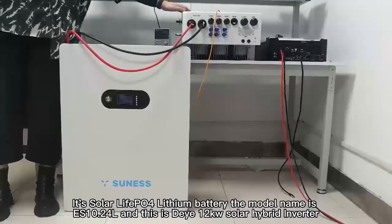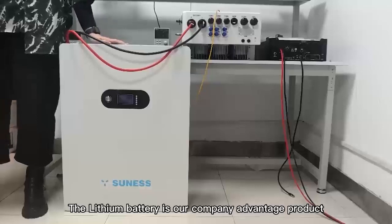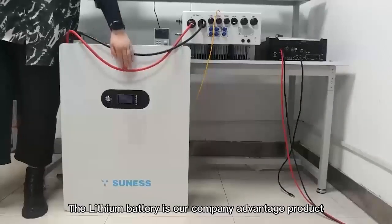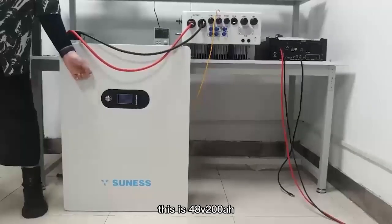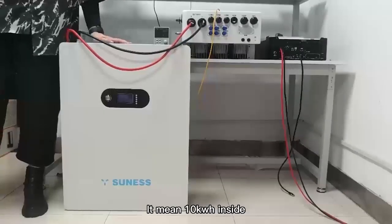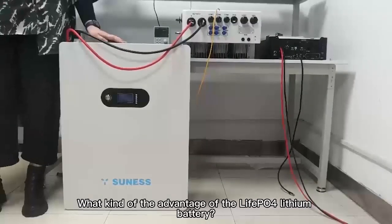This is the 10kW solar hybrid inverter. The lithium battery is our company's energy product. This is 48V, 200Ah — it means 10kWh inside. What are the advantages of the LiFePO4 lithium battery?